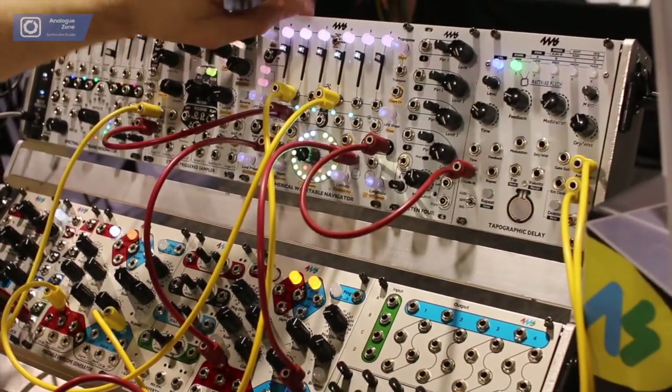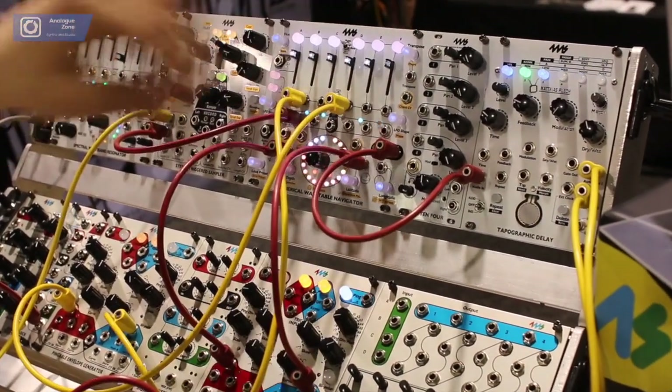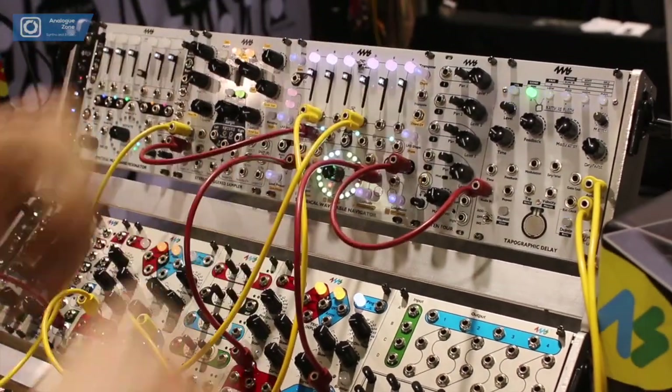These jacks function as one-volt-per-octave inputs, and also as pitch CV inputs — they pull in the levels. And then there's a global transpose via one-volt-per-octave for the whole thing, so you can loop your chords up and down.